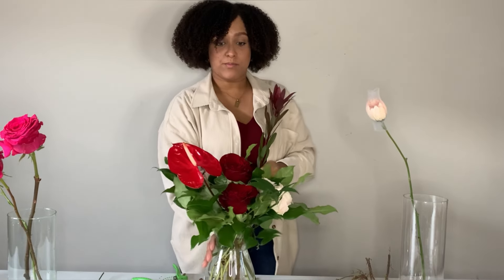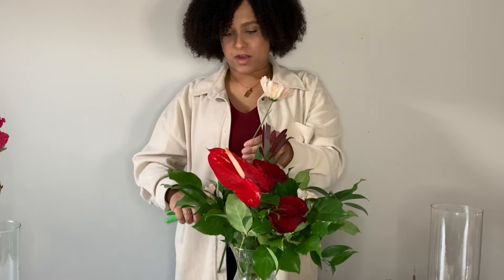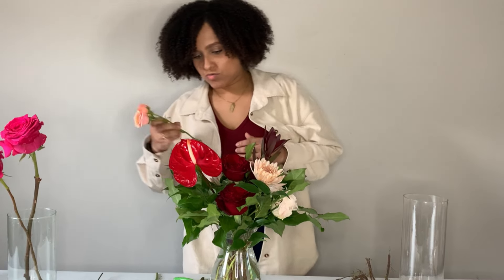I also like anthurium because it kind of looks like a heart. I'm going to add one off to the side on the other side here, just making it feel a little bit more modern and balanced. Now I have this pinkish-orangish spray rose and I think that's going to really complement the little yellow piece that comes out of the anthurium, so I'm going to stick that piece just right next to it.